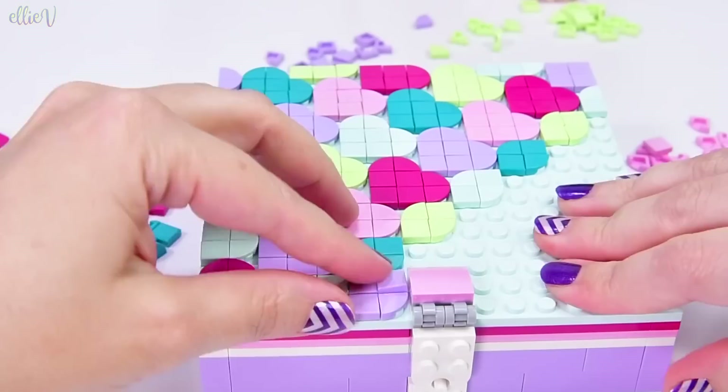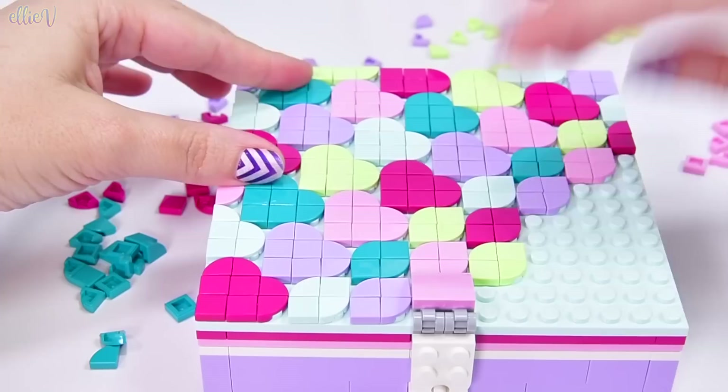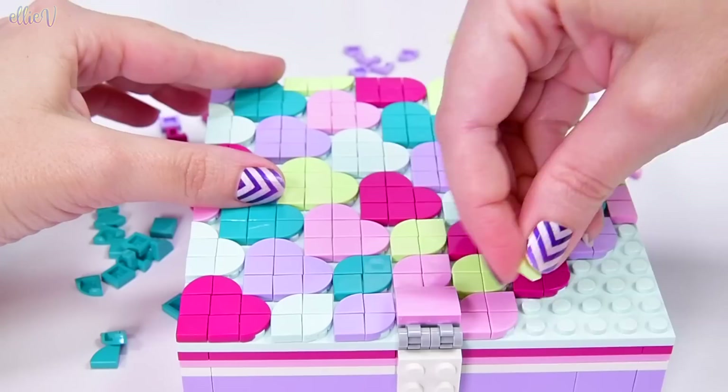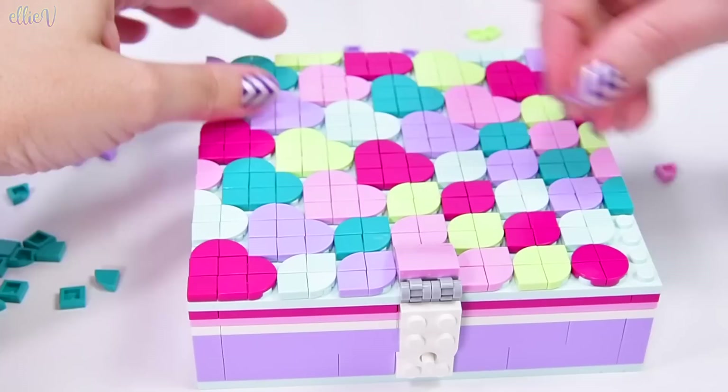I reckon we might have enough pieces to complete this pattern once again, in the same colors as the hearts, but teardrops for this bottom half of the box. We'll see how we go, because I'm starting to run a bit low on the provided decorating pieces. Looking okay, but we're getting close to the edge — I'm running out of the magenta, the dark pink. I have to make a circle here because I don't have any more squares in this dark pink.